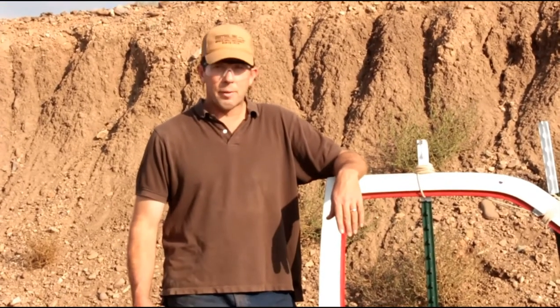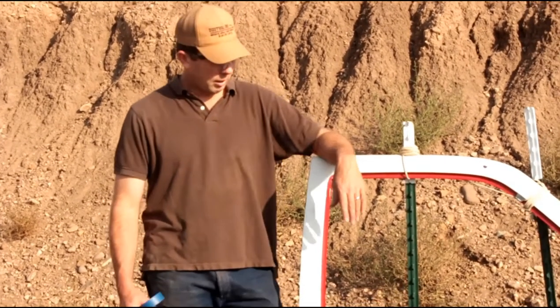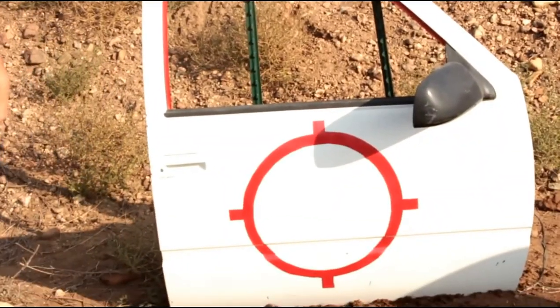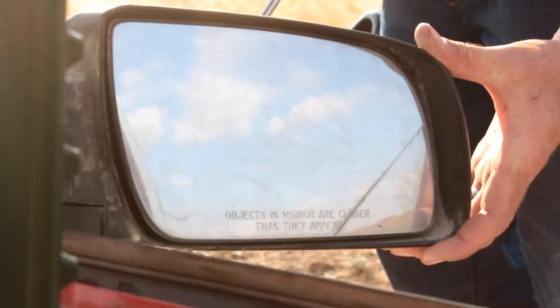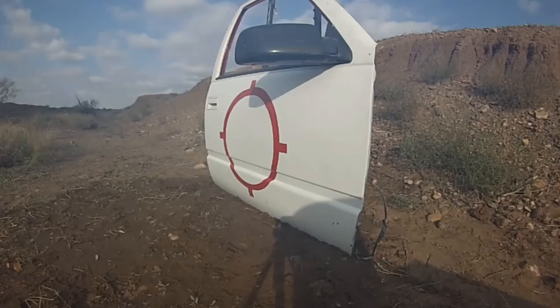We saw what our gun does to a five-gallon bucket of water. We've seen what it did to our layered plywood target. Now let's see what it does to this car door. Homemade black powder golf ball gun, 42.7 millimeter, 360 grains of 2F black powder, a golf ball — and a car door.